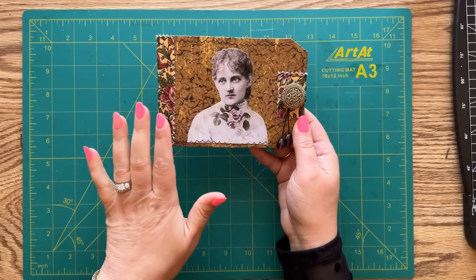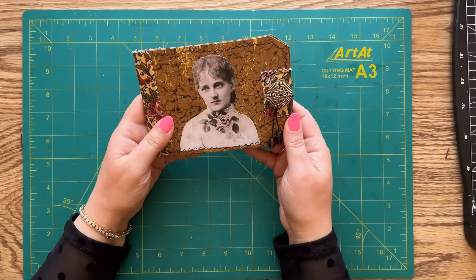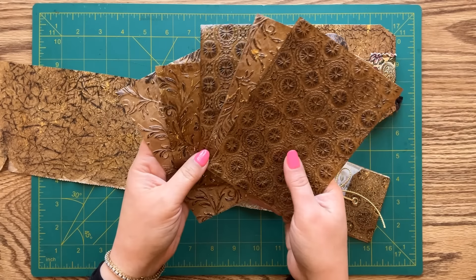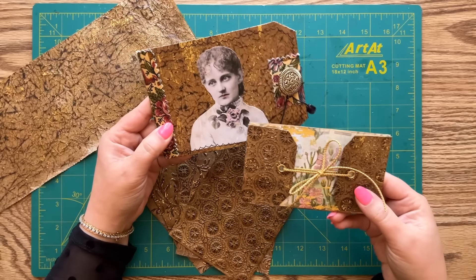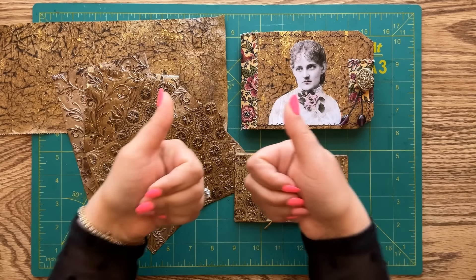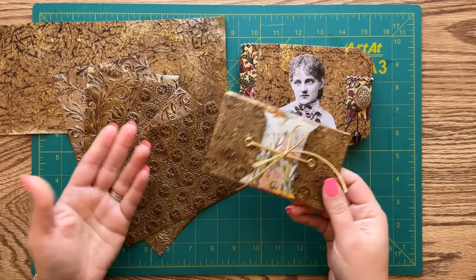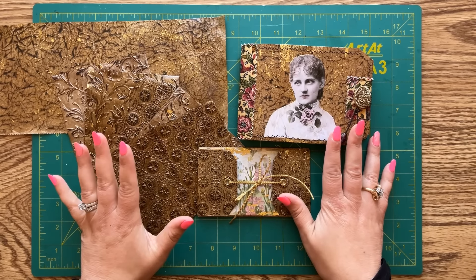I also went ahead and added just a touch of color with my alcohol markers — I color-tinted her picture just a little bit. Our beautiful journal is ready to enjoy! So there we go, my friends — we made beautiful faux leather out of an ordinary brown paper lunch bag, and we made a beautiful little journal and a folio. I really hope you enjoyed this video. Please give it a thumbs up, subscribe to my channel, share this video, and let me know in the comments which project you like better and if you're going to give any of these a try. Thank you so much for spending time with me today — I can't wait to see you next time!